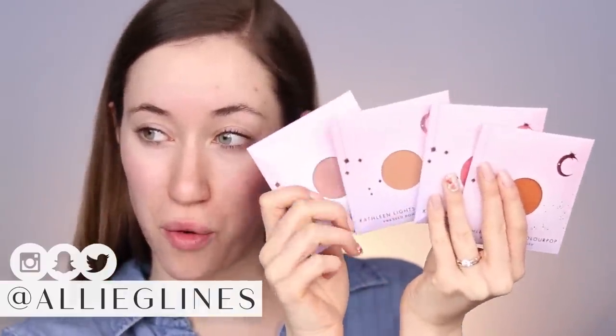Hey guys and welcome back to my channel! In today's video we're gonna be testing out some new ColourPop stuff that I recently purchased. I was so excited when Kathleen Lights announced that she made four pressed blushes with ColourPop, so I knew I wanted to try those out. But then the whole site had a 20% off sale, and Kathleen posted her ColourPop favorites — it was just a bad combo for me. ColourPop launches stuff like every single day.